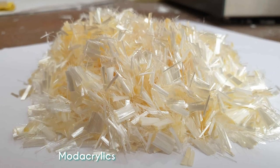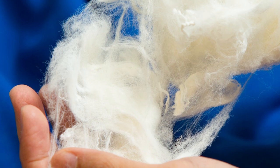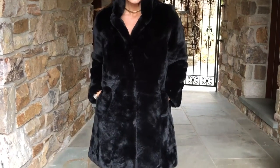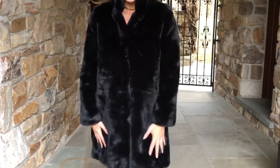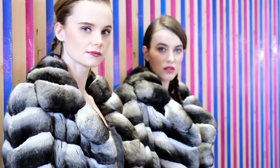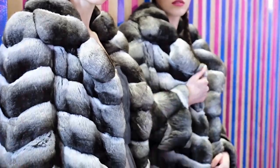Mod acrylics, a type of polymer blend, were later created by combining acrylic polymers with other polymers to create even more realistic and fire-resistant fake furs. Today, mod acrylics are the primary material used in the manufacture of fake fur.